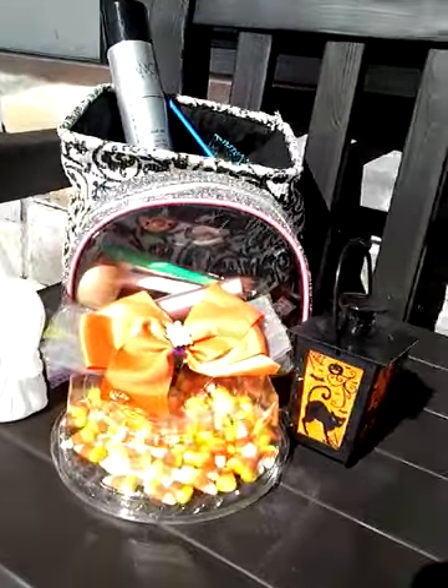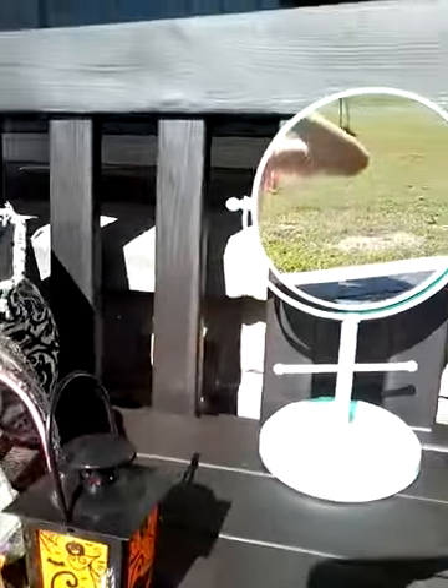I'm going to show you my little setup. I just set up my stuff. I've got some Halloween things and some candy corn, some makeup, and my hair stuff. I'm going to do my hair first.